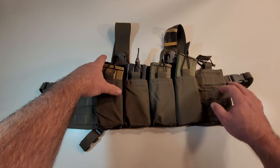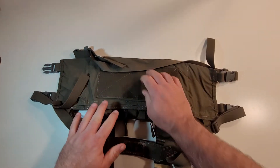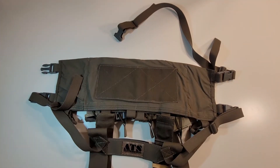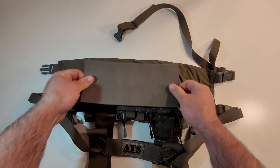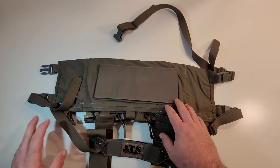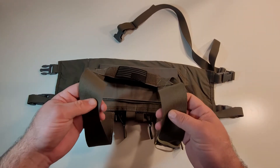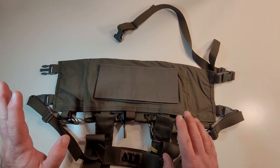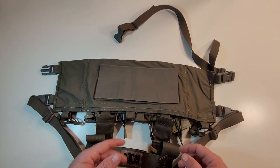One of the other cool things about this chest rig is you can run it like a placard. It's got a hook field here, and it comes with a loop field that you put over the hook field when you're not running it attached to something like the Farrow. I'm actually choosing to use the slim straps that come with it, just so I can don and doff it easier. I kind of like wearing chest rigs over top of my stuff. But if I wanted to, I could clip it right into the Farrow and run it straight as a placard — that is pretty neat.